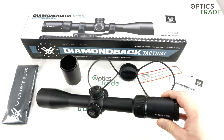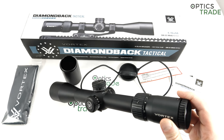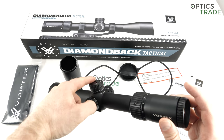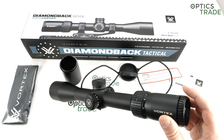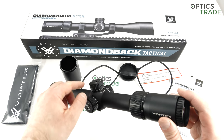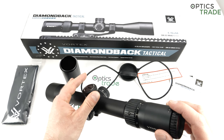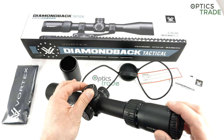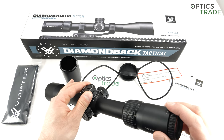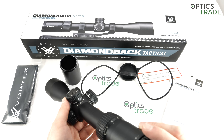Moving to the turrets — in terms of styling, they are designed very similarly to the first Diamondback Tactical turrets, and if you go back a bit, similar in looks to the turrets found on the Viper Gen 2 scopes. Distinctively Vortex, so very nice turrets. They are also nicely audible, a little bit mushy, but again this is a scope for less than €500. Still, each click can be felt really nicely and they are audible, so for this price class more than good enough.